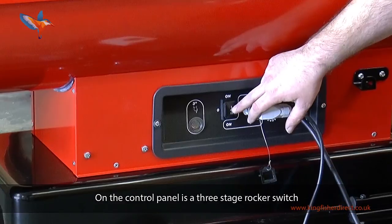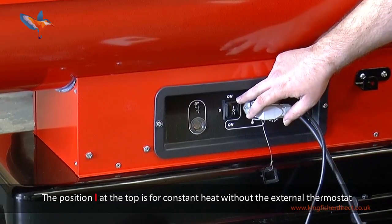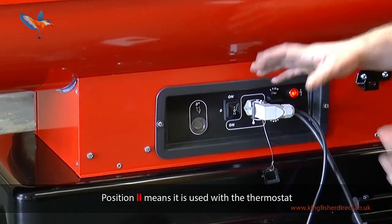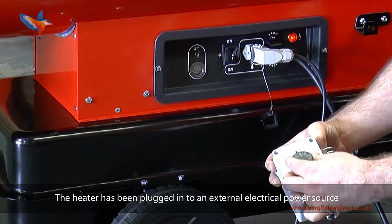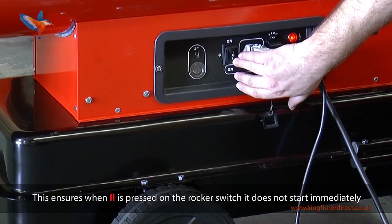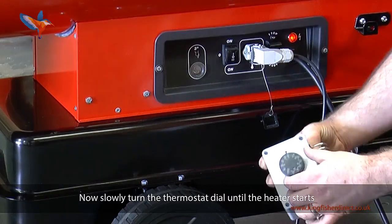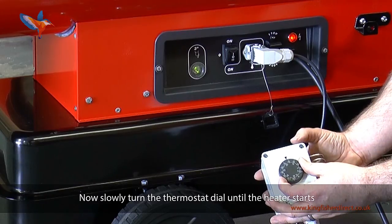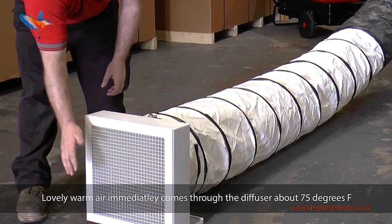On the control panel is a 3-stage rocker switch. Zero in the middle is the off position. Position 1 at the top is for constant heat without the external thermostat — it means you can remove the thermostat and it will run at a constant temperature. Position 2 means it is used with the thermostat. The heater has been plugged into an external electrical power source and the thermostat is turned to minus 5 degrees. This ensures when position 2 is pressed on the rocker switch it does not start immediately. Now slowly turn the thermostat dial until the heater starts.